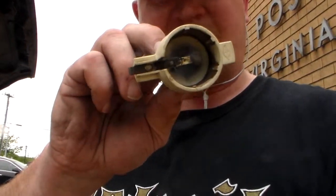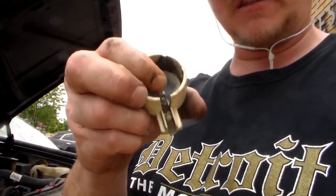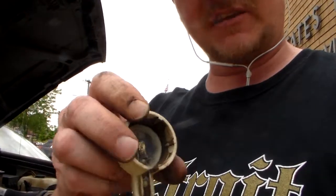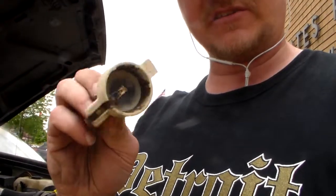It would be the cap and rotor, I believe — they're fried. The little pin that contacts the center of the rotor is practically gone inside the cap, the distributor cap, so I'm pretty sure that's why it's not starting.